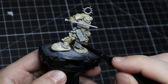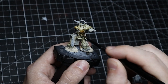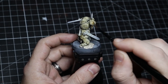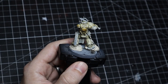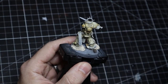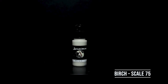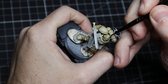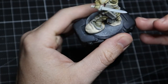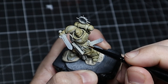On flatter or more raised edges, we take that damp brush and wipe off a lot of the Skeleton Horde, pushing it into the recesses. This keeps it from looking super dark in the brighter spots and gives you some natural highlights that are really easy to accomplish. You can see it well here on the backpack — we put on a good amount and then come back with a damp brush to move it where we want it. We then come back with Birch for some edge highlighting, which brings a little more depth and variation to the armor.